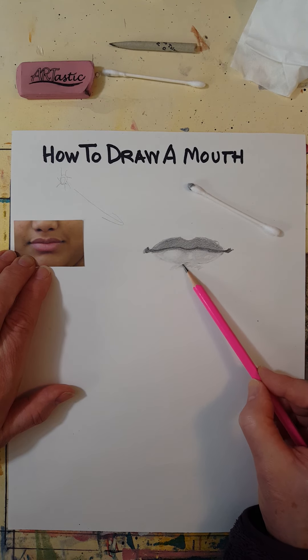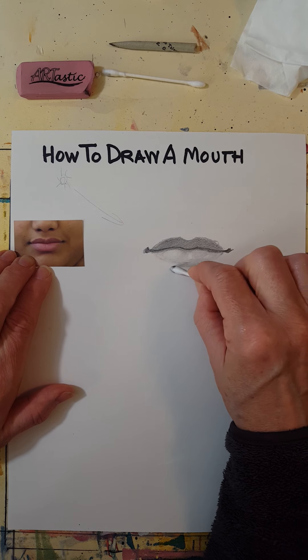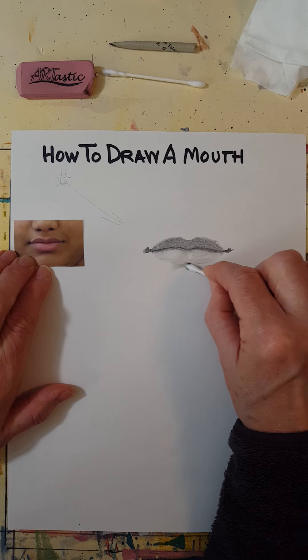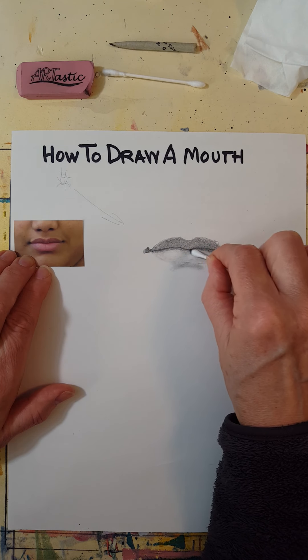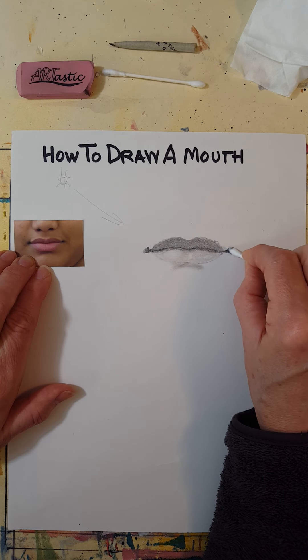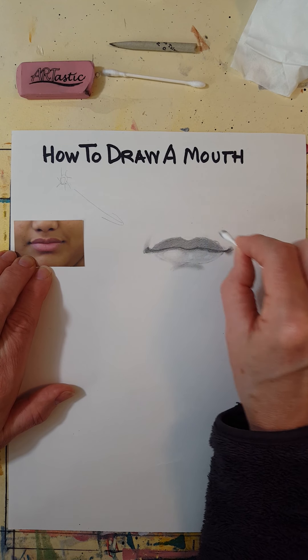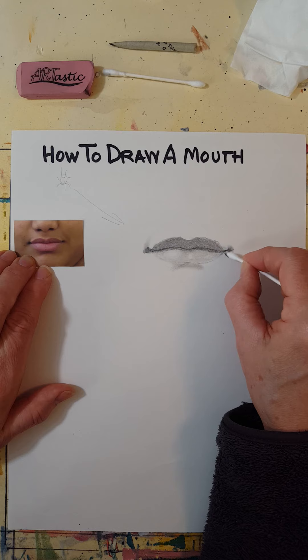The shadow is where the bottom lip sticks out over the chin, so there's a little shadow there. You want these to fade out on the edges — in fact on her it goes a little like that.